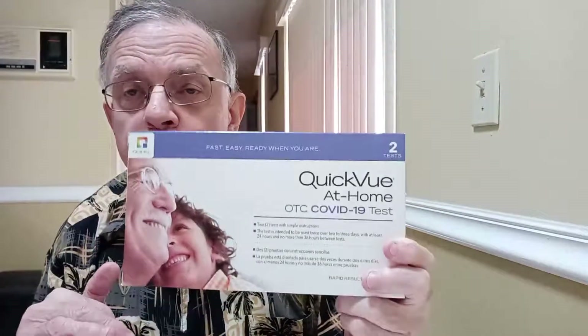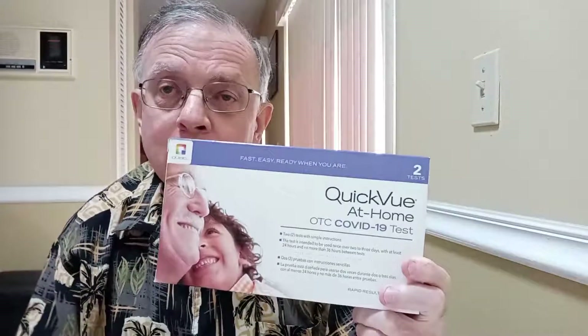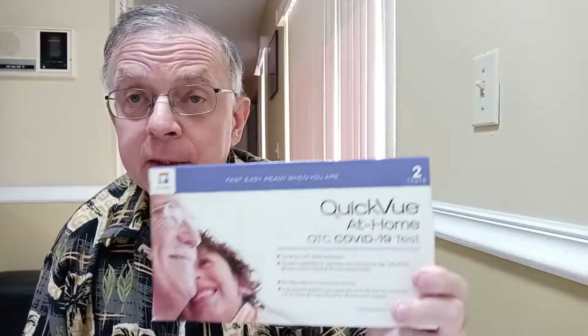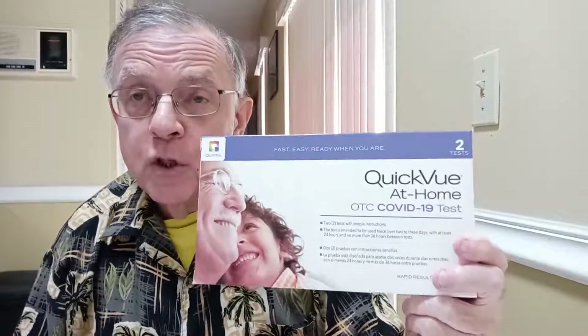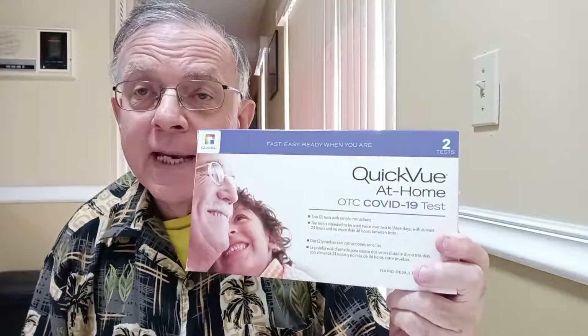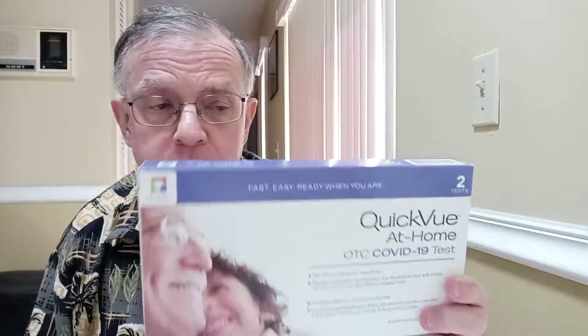You have to do this test two times. You take it once, and then between 24 to 36 hours later you repeat it. By doing it two times, it gives you about a 95% accuracy rate of getting a valid result. So I'm opening up the QuickVue test.